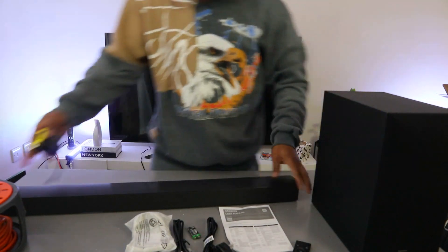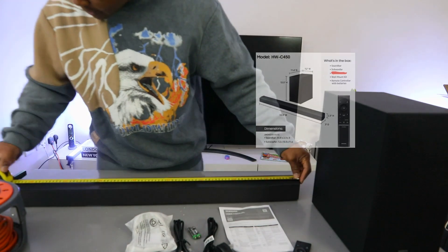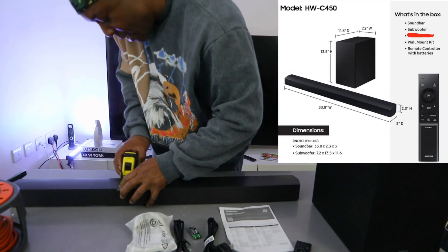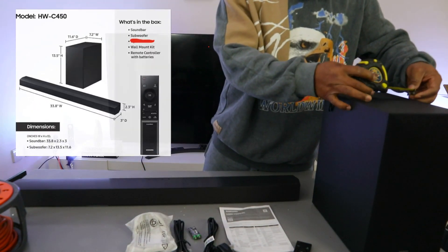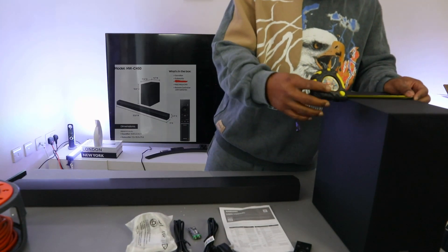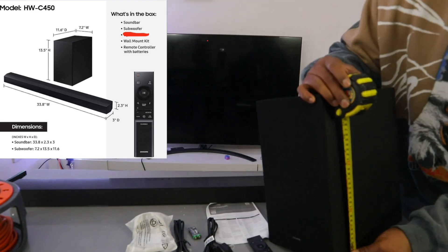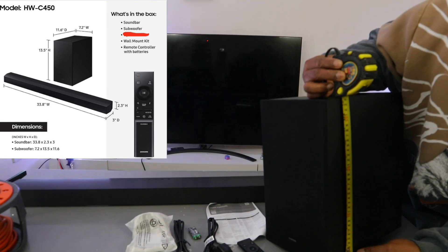So we're going to measure this soundbar. The length is 86 cm, the width is 8 cm. The subwoofer width is 8.8 cm, the depth from front to back is 30 cm, and the height from this angle is 34.5 cm.